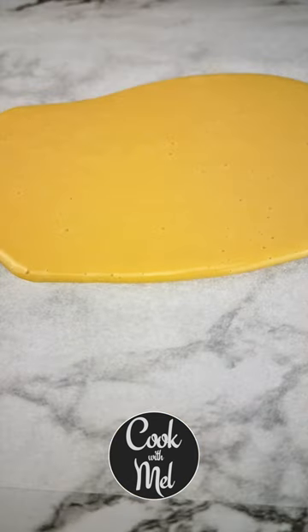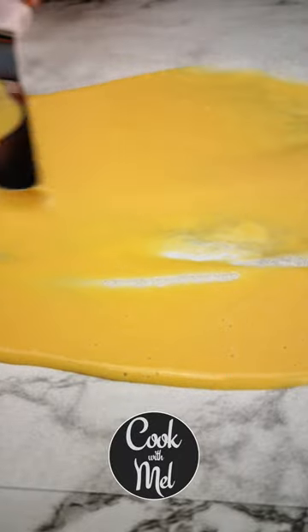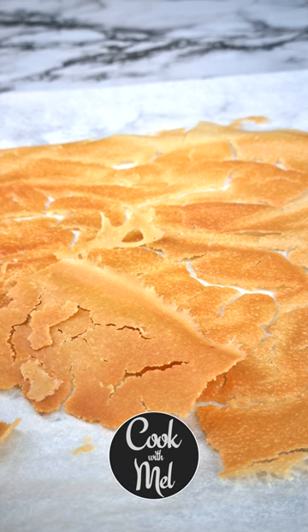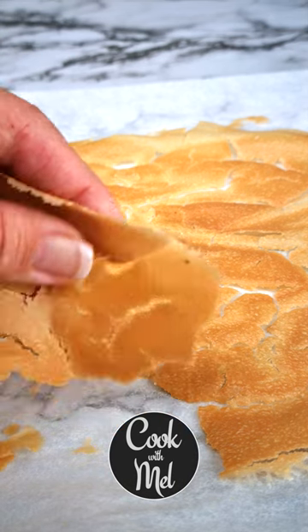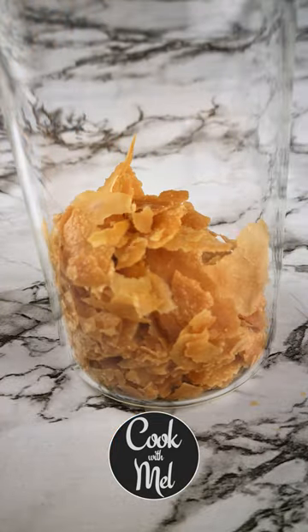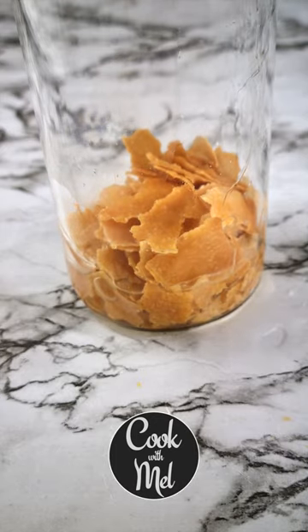If you're going away or don't plan on using it for a long time, spread the starter onto baking or parchment paper and bake it for an hour at 150 degrees Fahrenheit or 60 degrees Celsius, which will turn your starter into flakes. You can store it as dry goods, and if you want to restore it, just add about one fourth cup of warm water, about 70 degrees Fahrenheit.